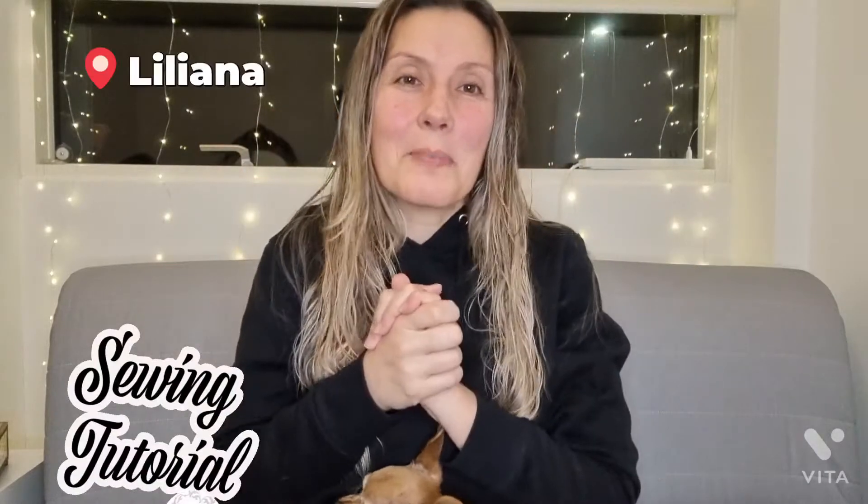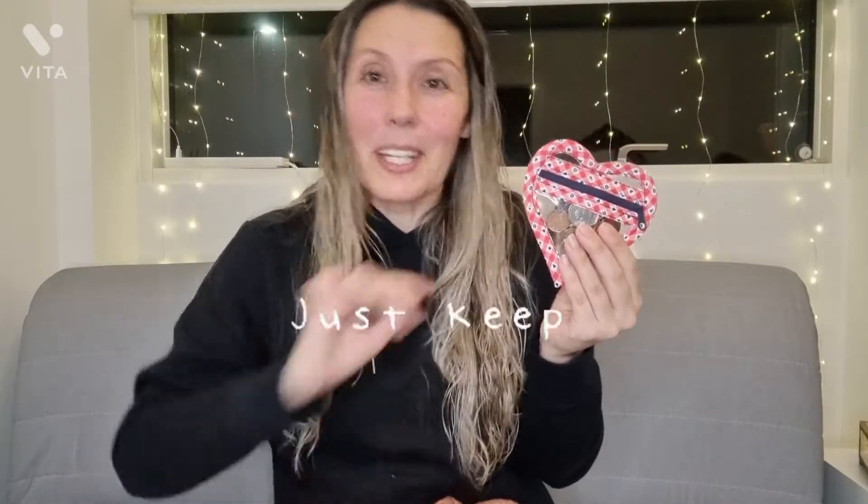Hello everyone, welcome back to my channel. Today's project is for Valentine's Day, but you can use it every single day. I have made the cutest Cypriot purse in the heart shape — it's another quick and easy project to make. You can make it from scraps, with different measures, on cotton or different fabric. It's a very good project for you who is starting on sewing — you can practice how to apply the bias. So if you like this project, please give me a thumbs up!